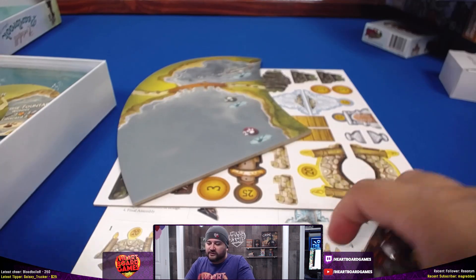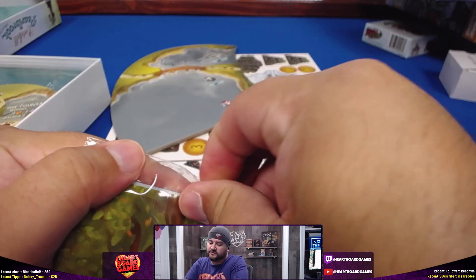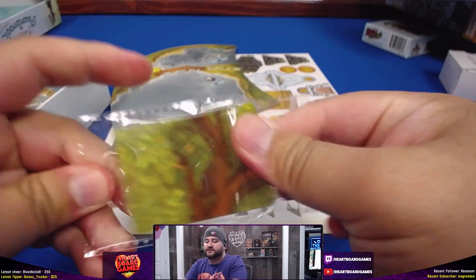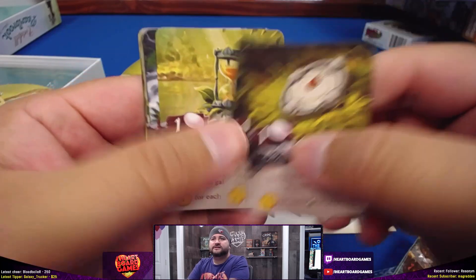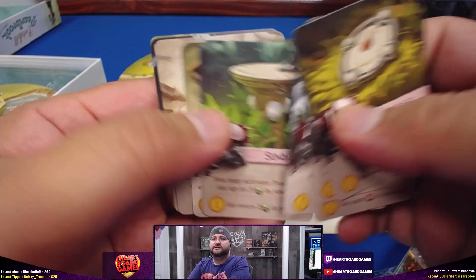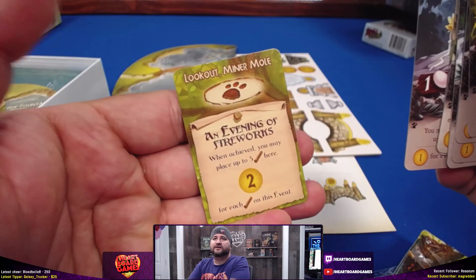And then we are left with the cards. Let's take a look at the little cards first — we'll be keeping them in these plastic things until we play them on twitch.tv/hardboardgames. Go follow us over there. Compass, gilded book, hourglass, tiara, sundial, key to the city, bell, mask, and one of these things.